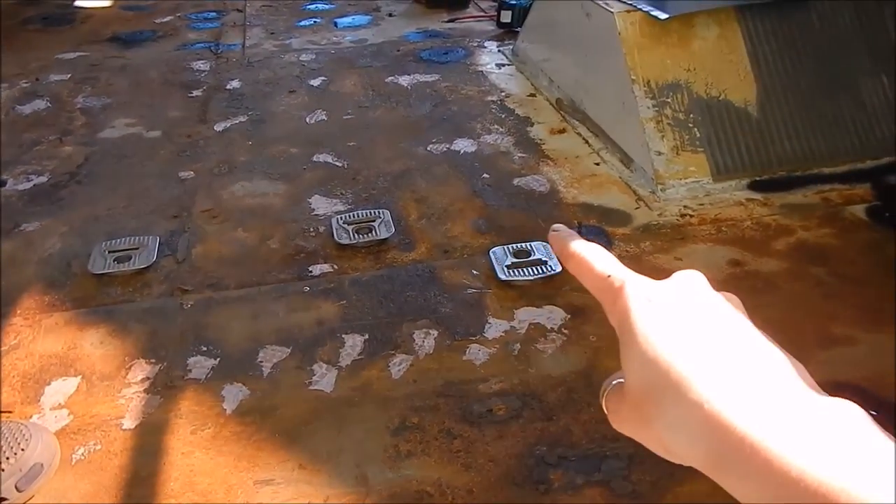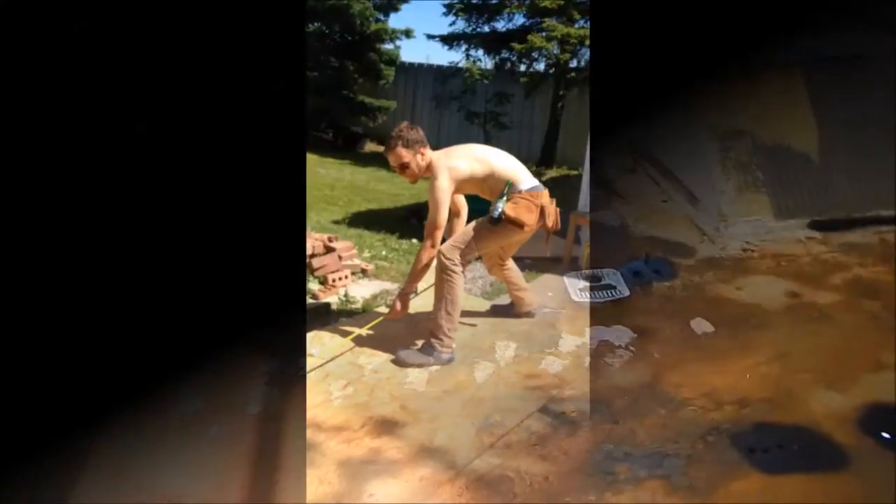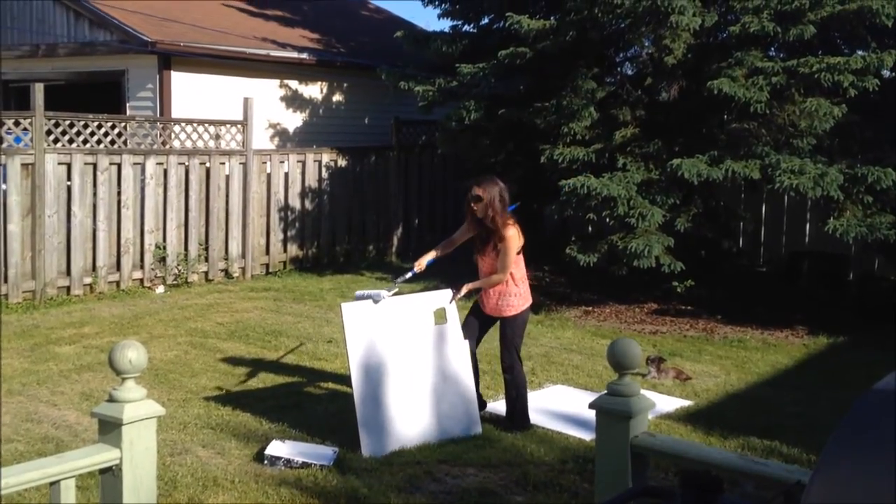Did we tell you we decided to leave these on? We're just gonna cut holes — and by 'we,' Tyler's gonna cut a hole mathematically. And Miss Kaylee is priming the floor.